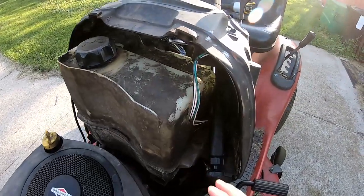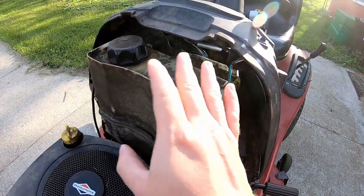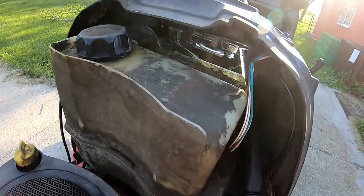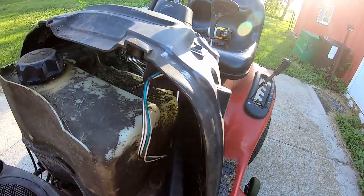Now you might be able to make life easier on yourself by taking out the gas tank. Some people have a battery here, but there's just a bolt on either side and you could slide it out to reach in there better. I'm going to try and work around it.